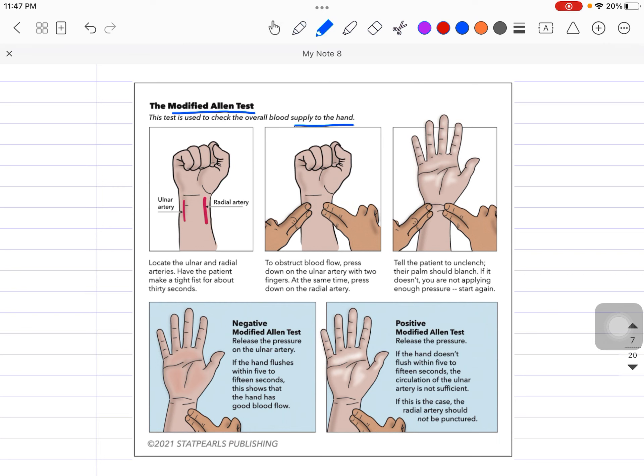It is important to perform this test before taking the ABG from the radial artery, because if you haven't performed this test and haven't checked the patency of the ulnar artery, this might be problematic for the patient. So let's talk about the Modified Allen Test in a simple manner.